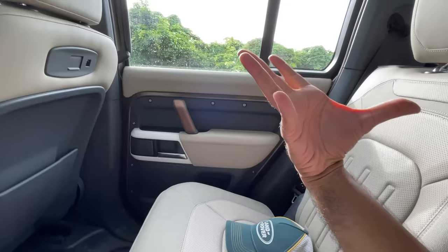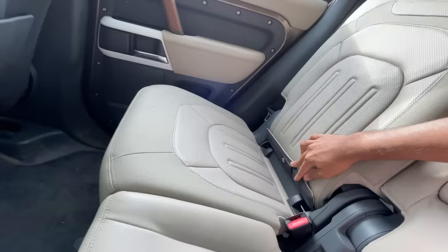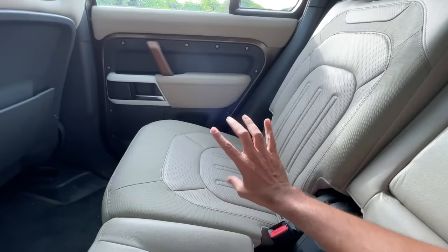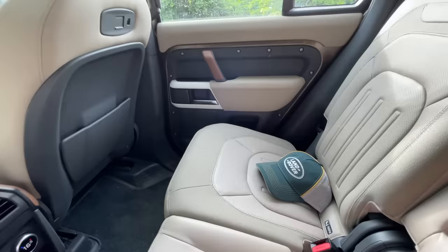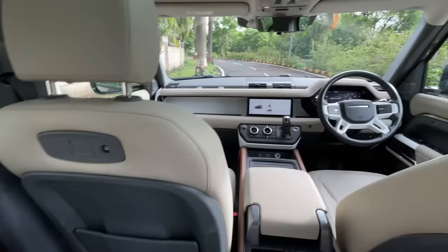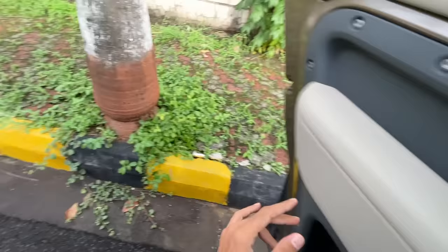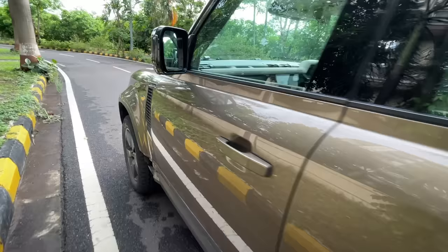Exposed screws everywhere give it a retro look — I love them. You can put the second row seats down easily to increase carrying capacity, and there are ISOFIX child seat anchors. The center section can also be removed to make it flat. I found my Land Rover cap — I've been waiting almost a year and a half to drive a Land Rover. The dashboard looks absolutely stunning, functional, and rugged.